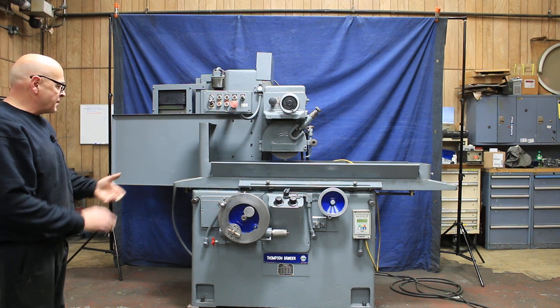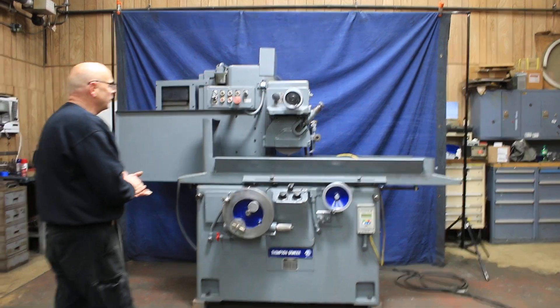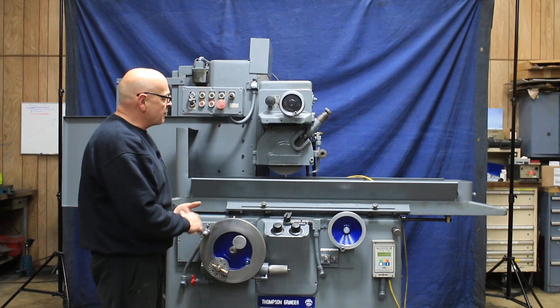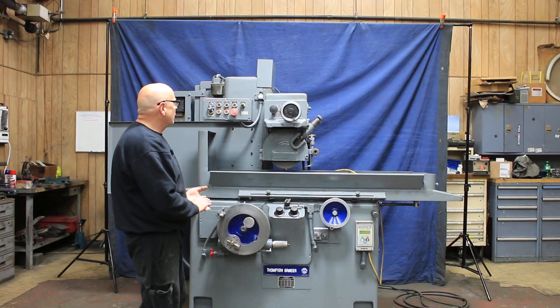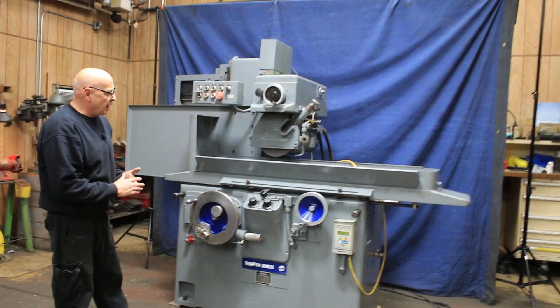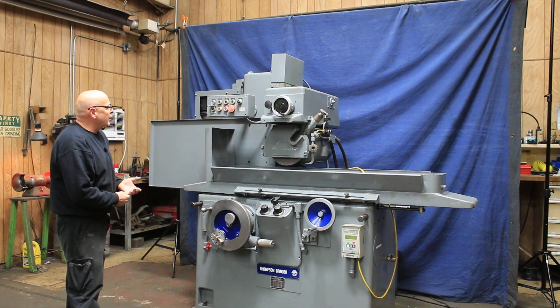Today we're going to have a look at a Thompson grinder. This is an 8x24 inch size. This is obviously a pretty heavy duty machine. The table can hold a lot of weight — more than an average 8x24 size machine from other brands.